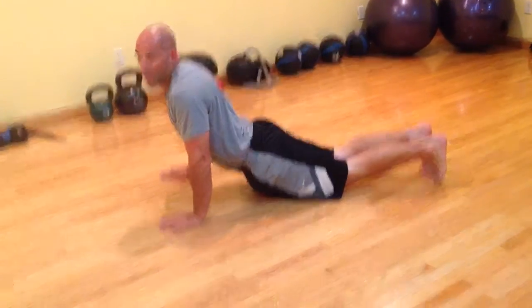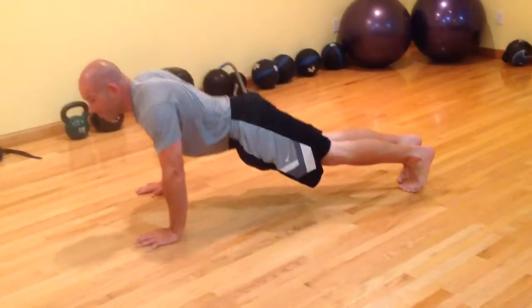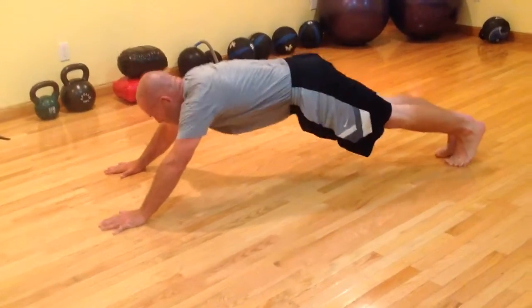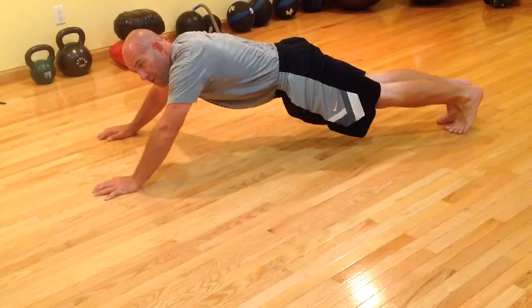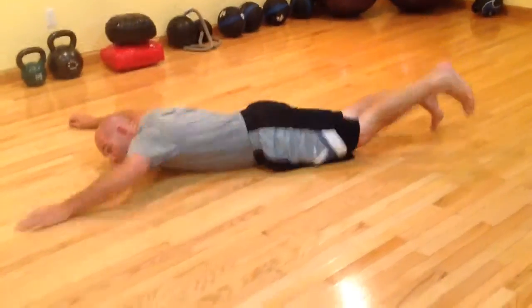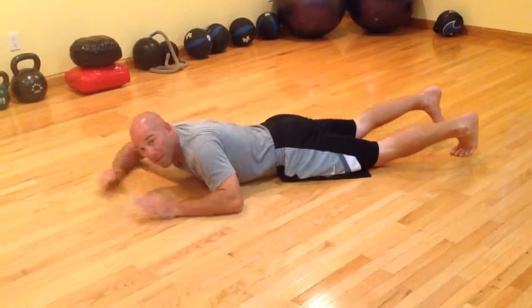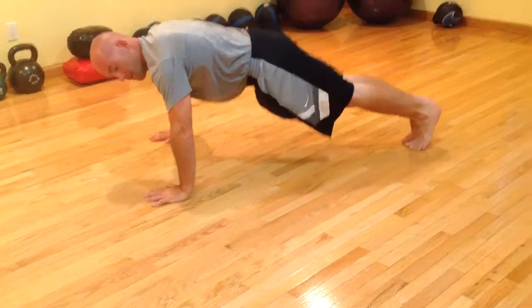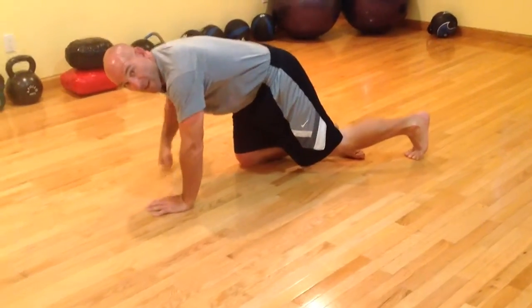Common errors — breaking that hip alignment. Or the hands are kind of funky and out of position. Make sure hands and shoulders are properly aligned.